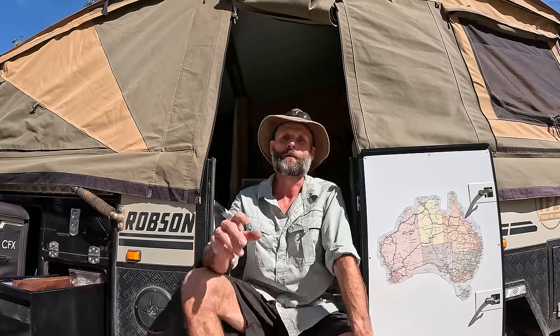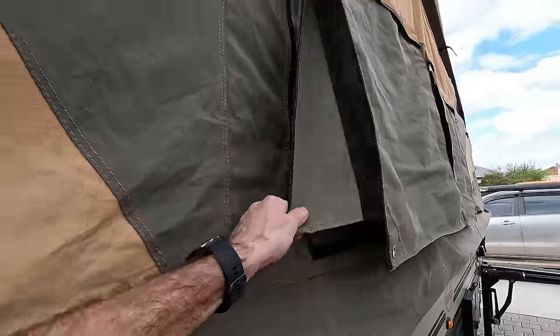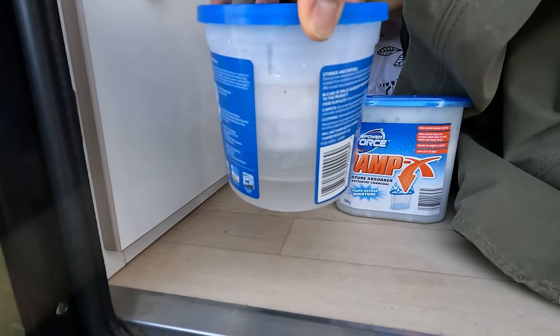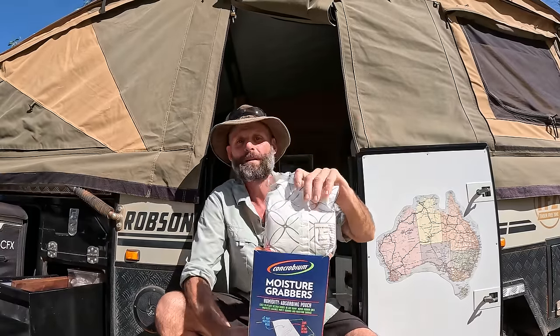Sometimes you can't avoid folding your camper up when it's wet, but as soon as you get home make sure you open it up — the last thing you want is wet canvas sitting folded because that's when you'll get mold. Even if it's going to be raining for the next week, open it up and wait for that sunny day before folding it back up. Also get yourself some moisture-absorbing crystals — you'd be amazed at how much extra moisture they pull out of the canvas even when you think it's bone dry. You can also get some moisture-absorbing pads and throw them in there for good measure.